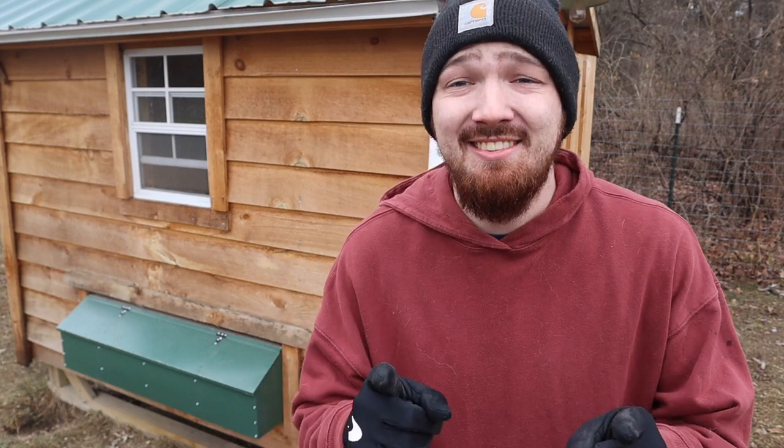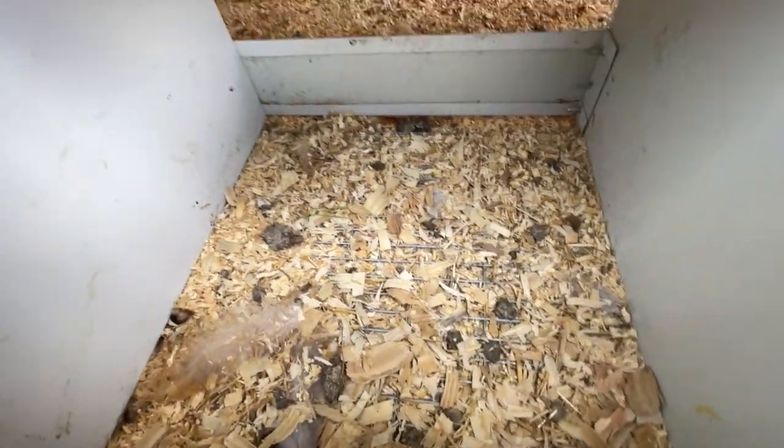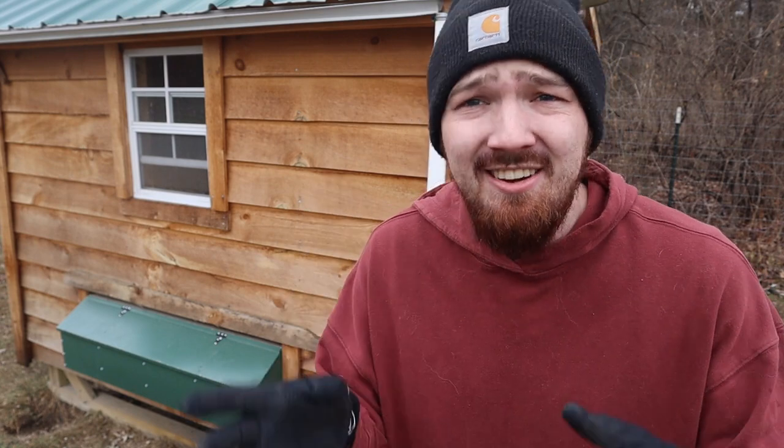I am super excited to tell you guys today that I think I have a solution for dirty nesting boxes like ours, and hopefully keep your nesting box cleaner and your eggs cleaner. I think you guys are gonna like this idea for your nesting boxes.